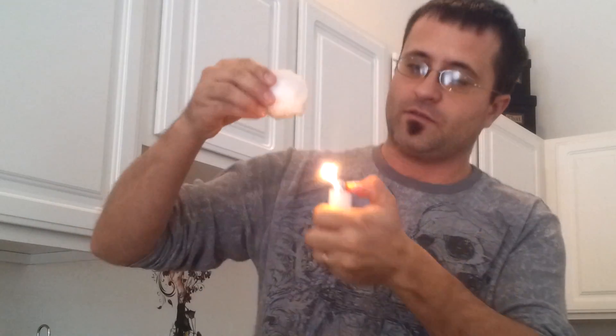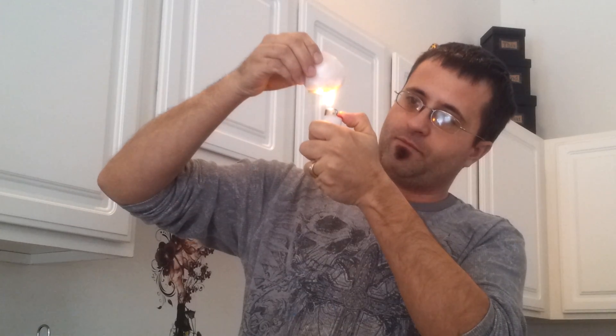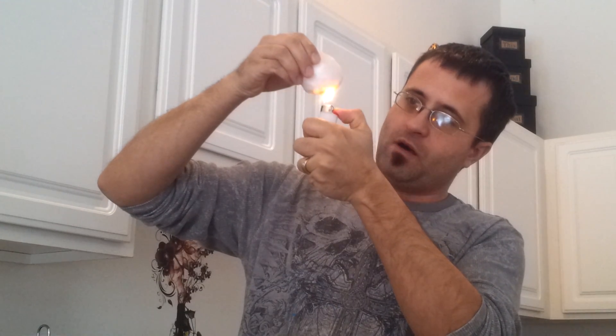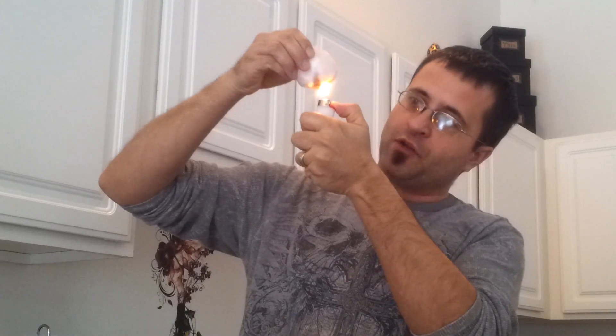Here's my lighter. See the shape of the snowball on the bottom? Watch this. It's amazing. Oh my gosh. The shape of the bottom of the snowball is changing. I can't imagine why that would be. I'm sure it's not because it's melting.